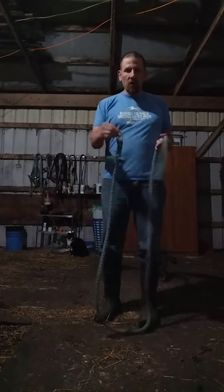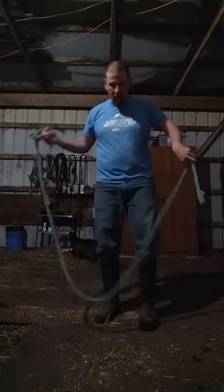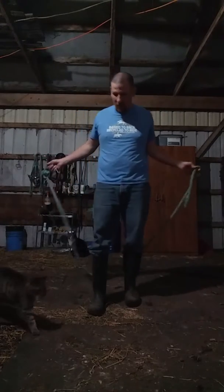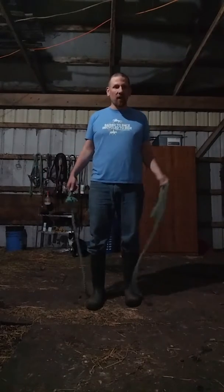You're going to want to be careful that you hold the side that has a clip on it — make sure you're holding that so you don't whack yourself. Just like a regular jump rope, we're going to do it inside the barn. You should have enough headroom, or else your horses might not have enough. You can do it outside if the weather's nice — I'm doing it inside because I need a little bit of light tonight.